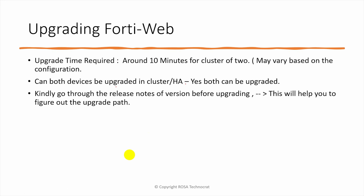Everyone might have questions around the upgrade of FortiWeb: how much time it is going to take, whether you need a maintenance window, and how much maintenance window you should consider. Generally, the upgrade of a FortiWeb takes around 10 minutes for a cluster of two devices, but sometimes this upgrade time may vary depending on the configuration — around 10 to 15 minutes to upgrade a cluster of two FortiWeb devices.